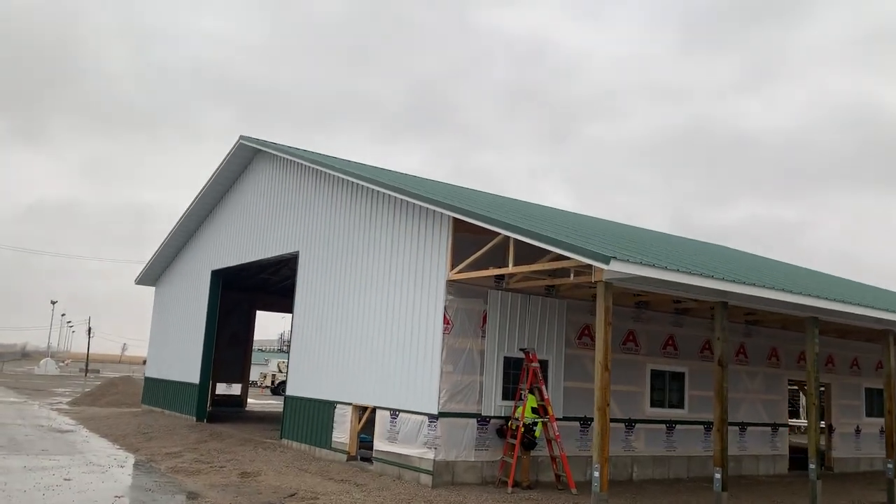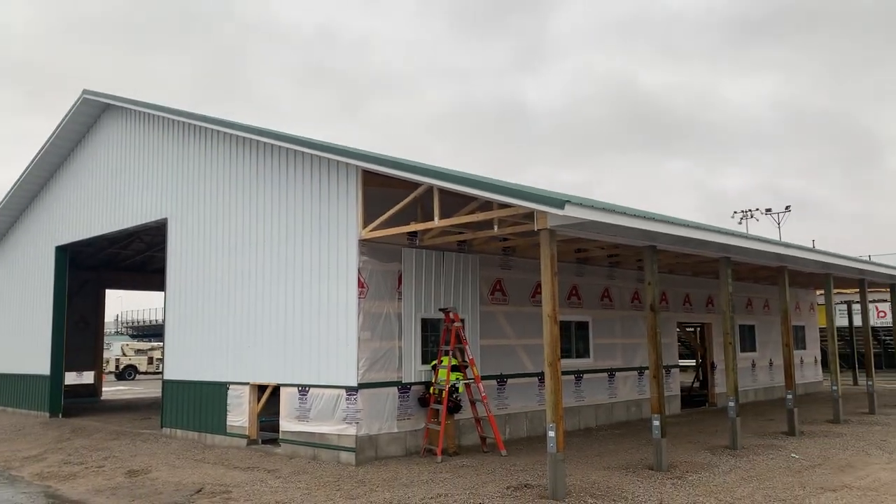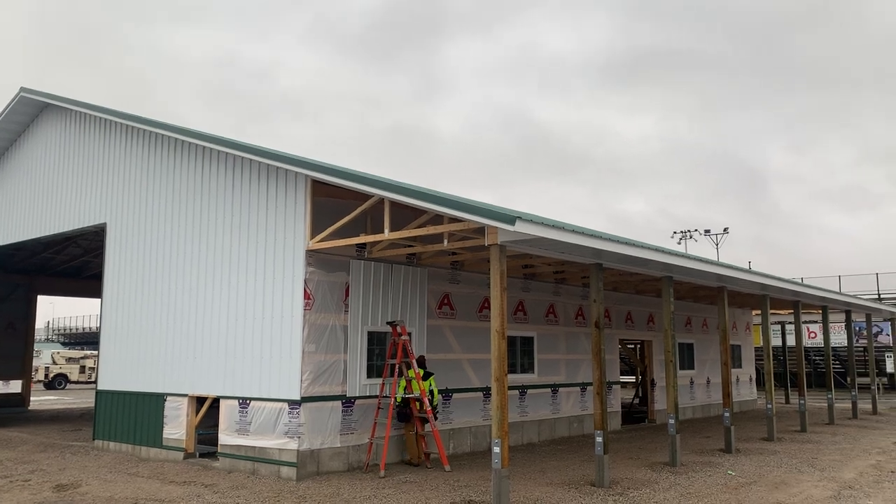All right, YouTube Nation. Josh out here, Seneca County — let's check this out here. 60 by 64 post frame commercial post frame building under construction right here at the fairgrounds in Attica, Ohio.